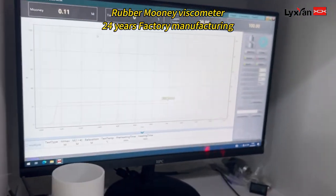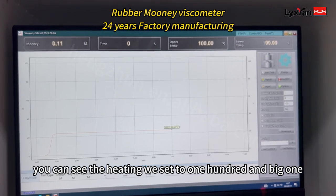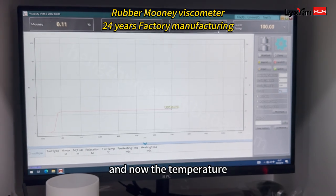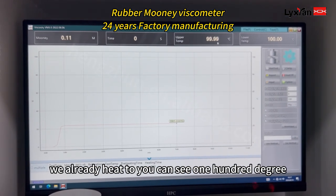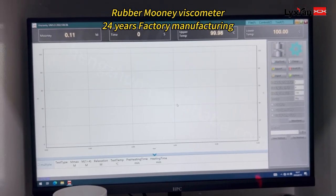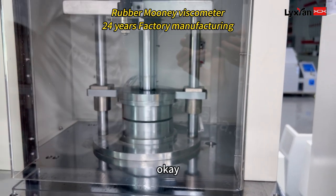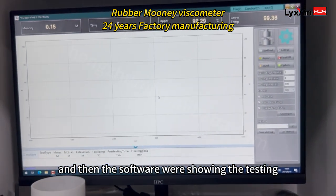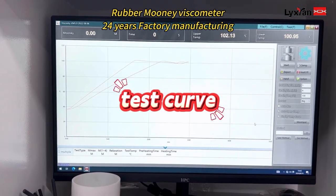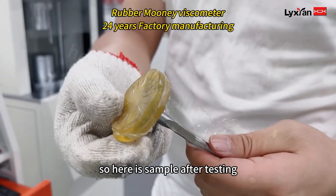Here is the software we opened. You can see the heating — we set it to 100 degrees. The big rotor is used for the Mooney, because the heat cavity is smaller. The temperature has already heated to 100 degrees, both upper and lower, so we can start testing directly. We close the mold, and you can see the software is now showing the testing. Here is the sample after testing.